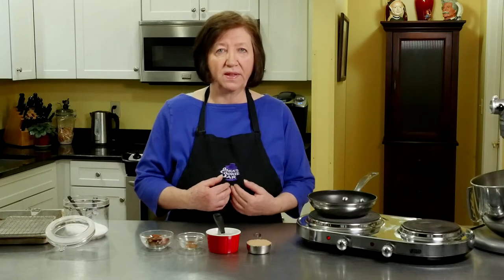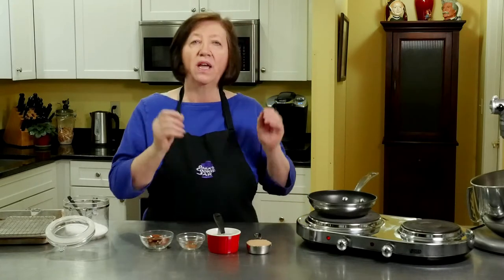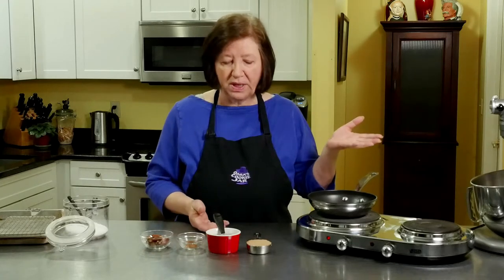Before I even start the white chocolate pound cake, I'm going to make the garnish. This is not necessarily part of the recipe, but I like to do it — I think it makes the cake really look pretty in the end. We're going to candy some pecans to put on top of the cake later on. There are no pecans in the cake, but I just happen to like to do it. You don't have to if you're doing this recipe — you can just leave it with the glaze on top or whatever else you want, but I'm going to show you how to do the pecans.